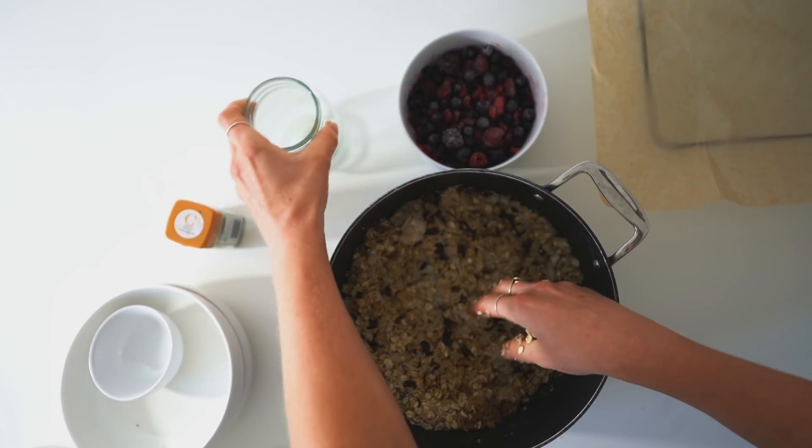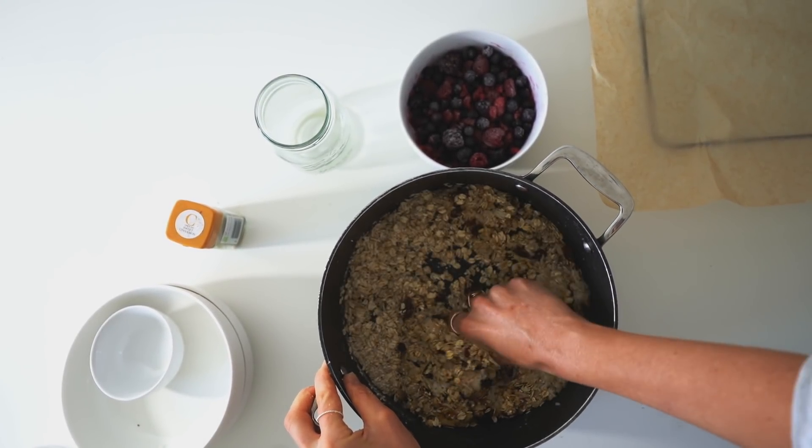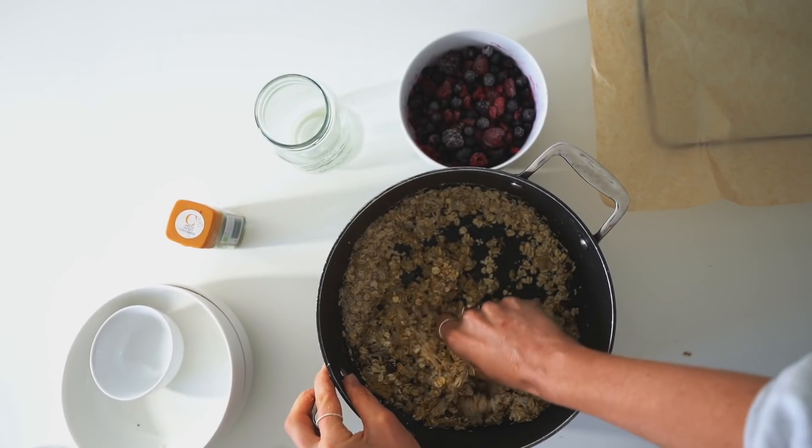I've tried it with pineapple juice and orange juice — it just doesn't work as well, so definitely go for apple. You could use apple and mango if you've got it, but make sure you've got some kind of apple juice in the mix.